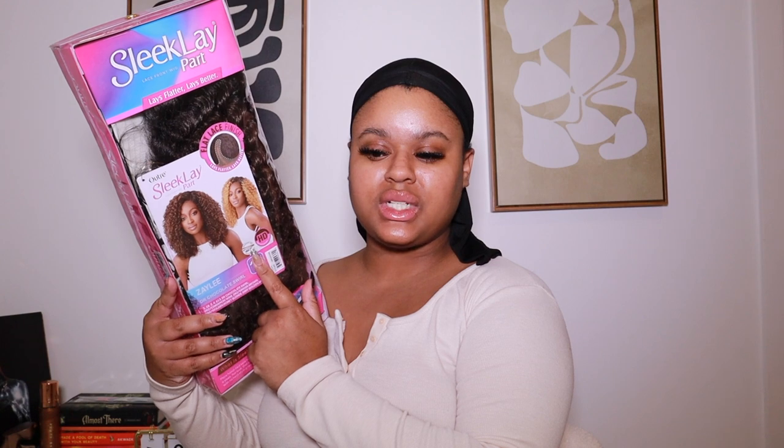I am super excited because we are reviewing the new Outre Sleek Lace Part collection unit in the style Azalee. This is a curly side part unit and I did pick her up in the color Dr. Chocolate Swirl. If you would like to see my review, my first impressions, try-on, and how I style this unit, definitely keep watching.